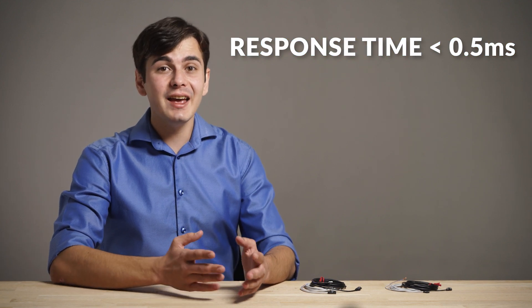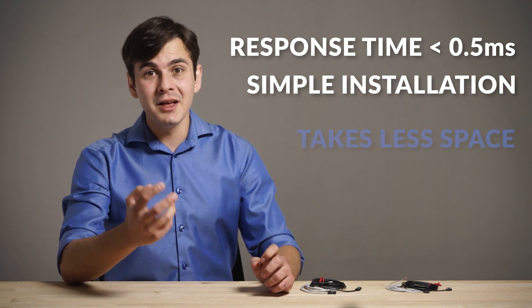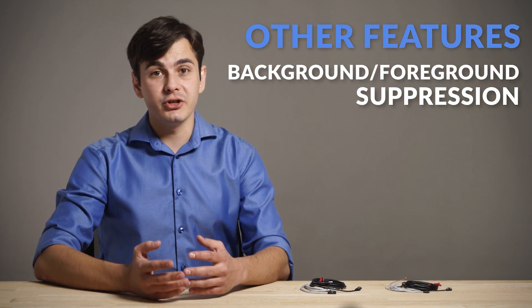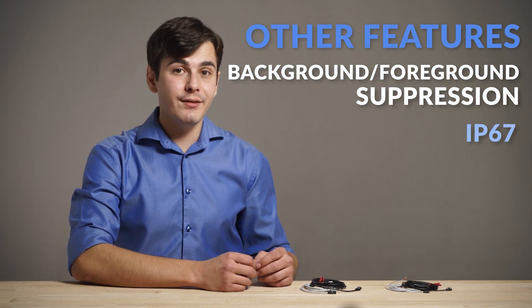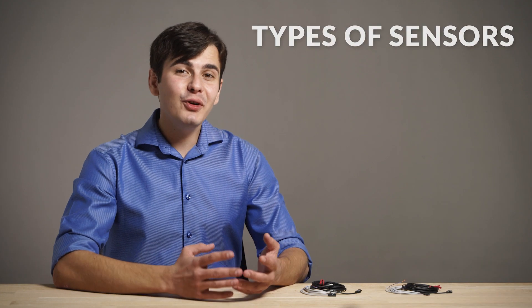Those are some of the world's smallest sensors with a built-in amplifier. This amplifier provides the same response speed as high-end fiber optic amplifiers. It also simplifies the installation process and saves space. They also include advanced features like background or foreground suppression, as well as IP67.